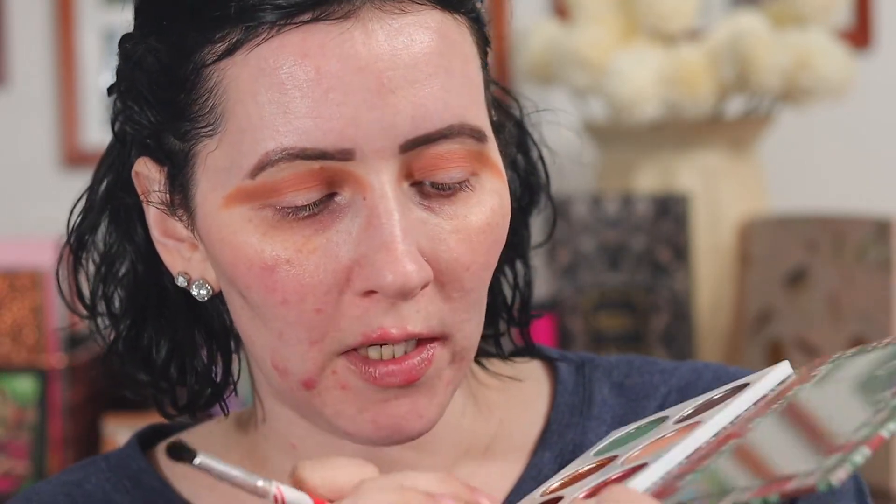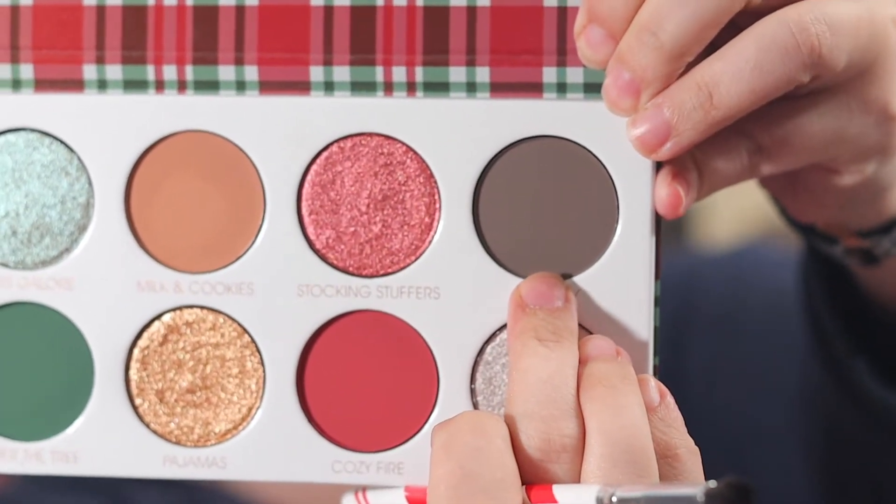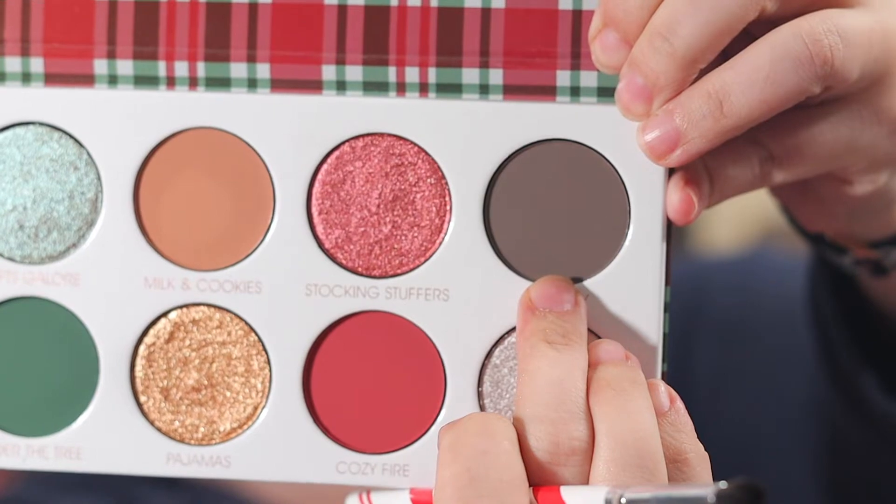Now I'm taking the Glam Light small little fluffy brush and I'm gonna go into Chimney right here and put that in my outer corner, a little in my outer crease. And that's where it's going to be kind of weird — I'm gonna try to put either the green or the red on top of it. So we're gonna see how that looks. I'm hoping it looks okay.